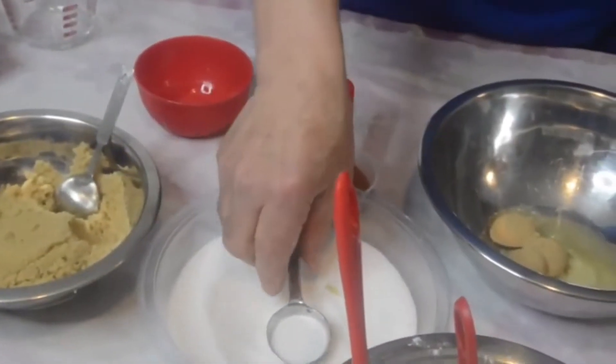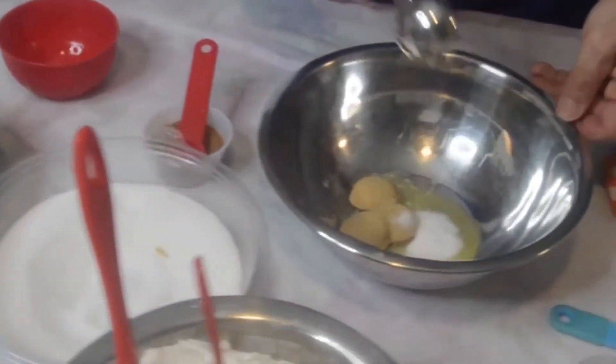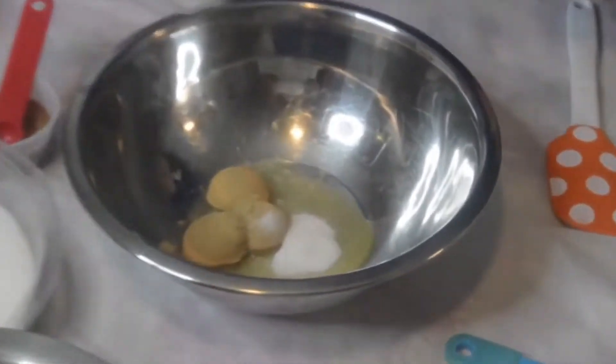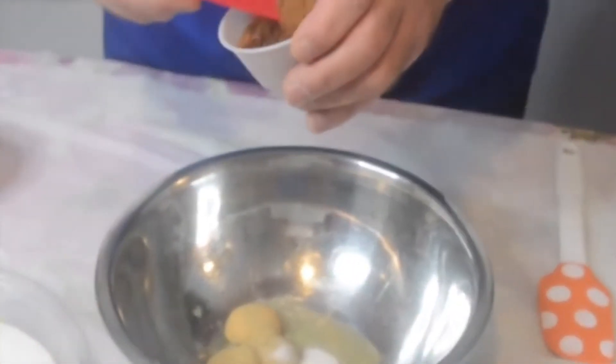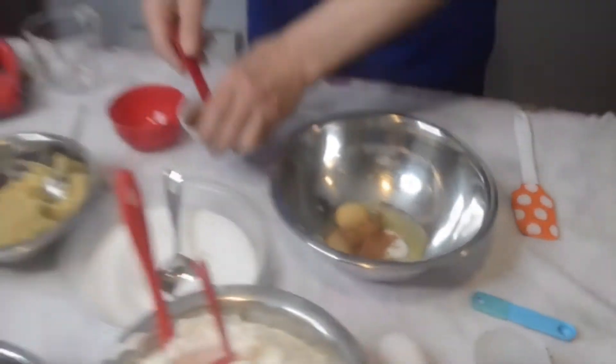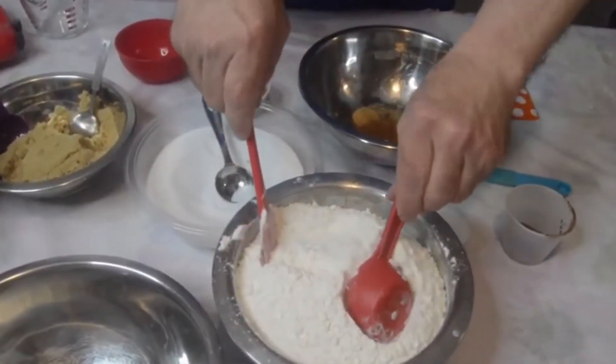I'm using the light brown sugar and then a half tablespoon of the white sugar. We're going to use a half teaspoon of the ground cinnamon. We're also going to put in a third of a cup of the all-purpose flour.